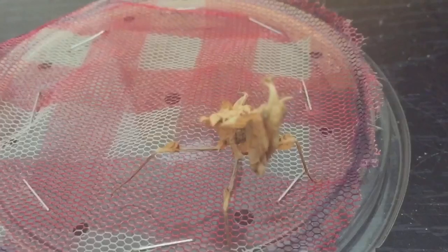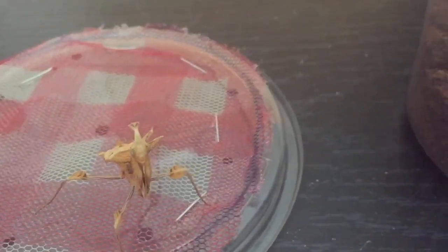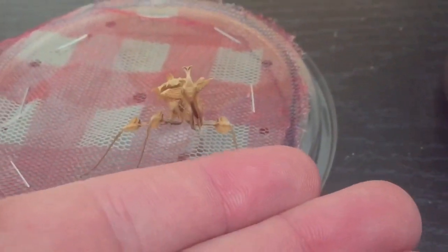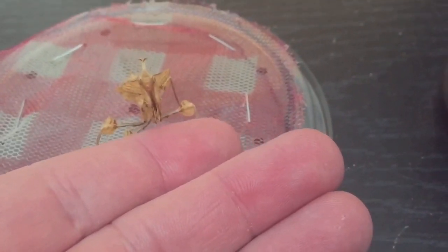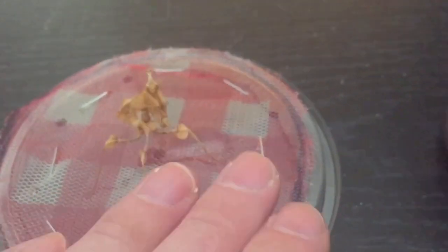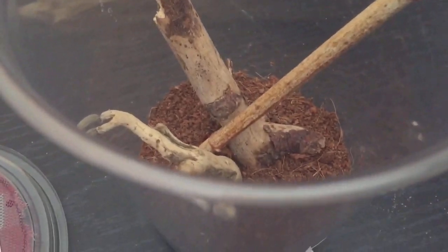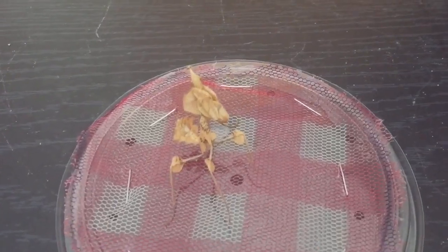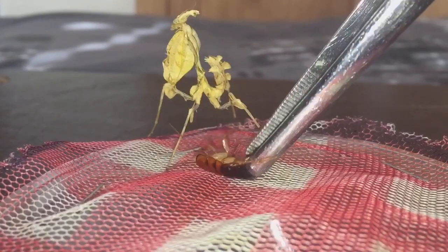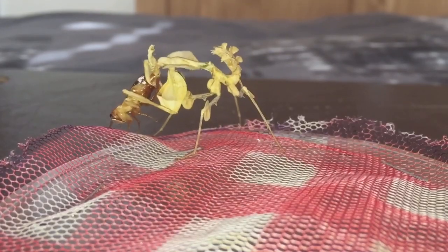There she is — looking absolutely beautiful. She usually comes onto my hand if I put it there, sometimes she does, sometimes she doesn't. She's never shown me any threat pose. She's not coming onto my hand today, but I do have a roach inside the enclosure. I'll take that back out and offer it on the tongs — let's see if she's hungry. And there you go!